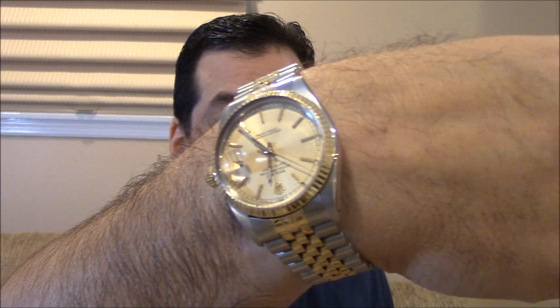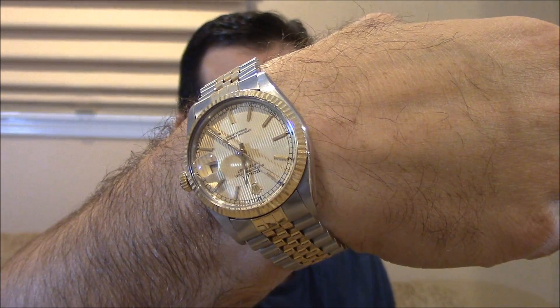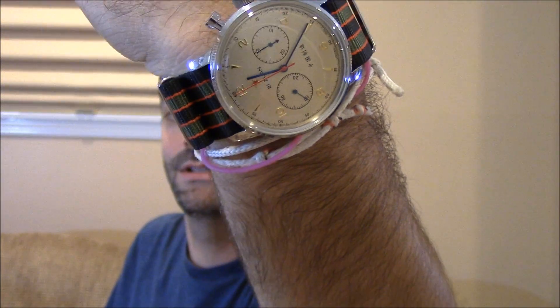My own wrist check: I'm wearing my dad's 80s Datejust, two-tone, and the Seagull Mechanical Chrono — for some reason it complements it very well as far as color scheme. I really dig it. Anyway, let's get over to the table and check out, not what hacking means, but in this case how hacking works.